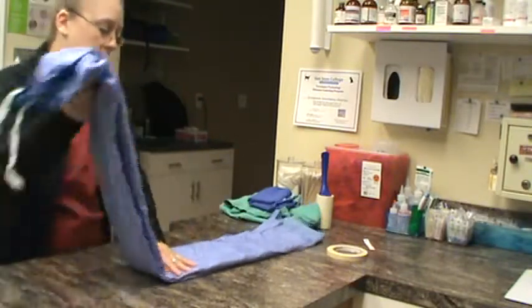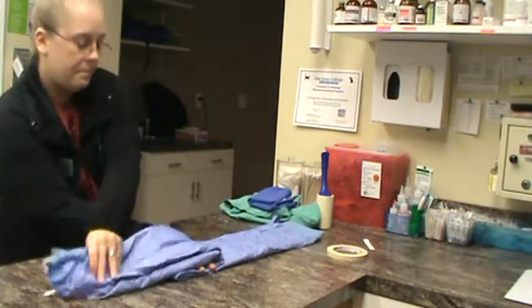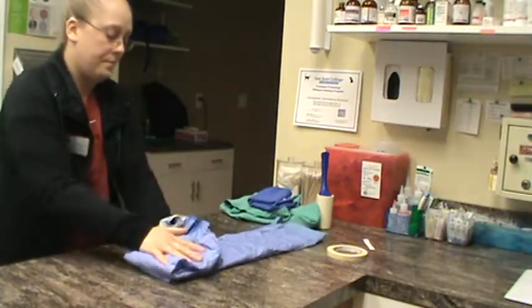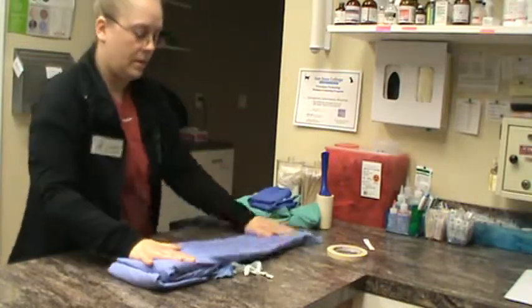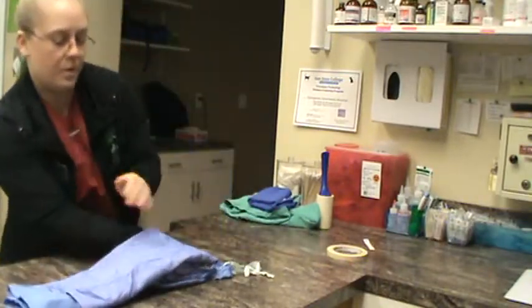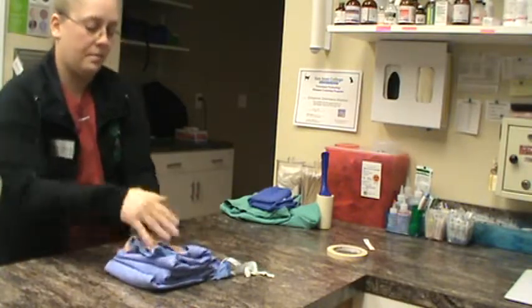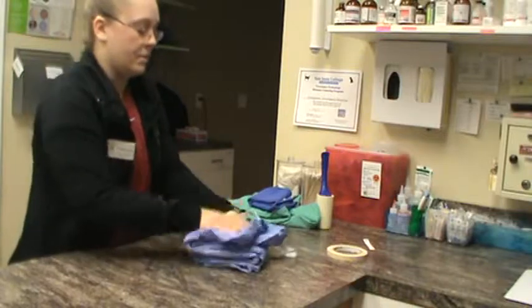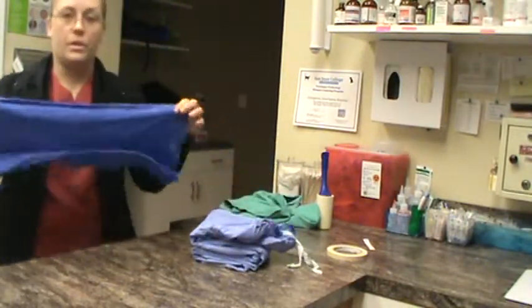Next step, we're going to fold the gown over halfway, then over again, then over one more time. We flip the entire gown and fold it over all the way, then over again. Now that we have the gown folded down with our ties hanging out, we are going to fold our hand towel.